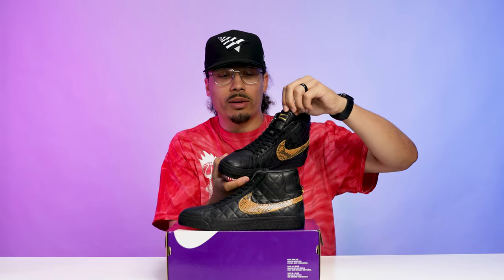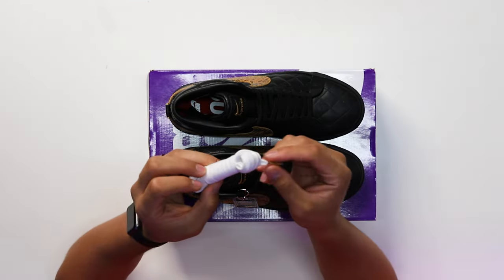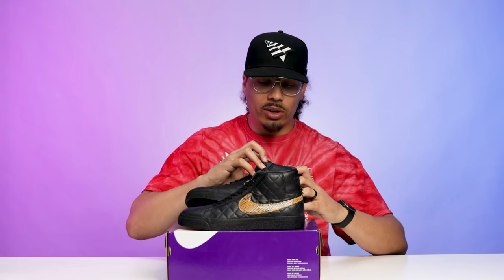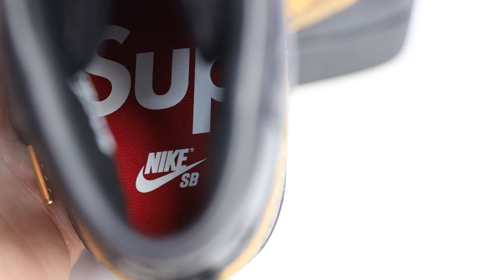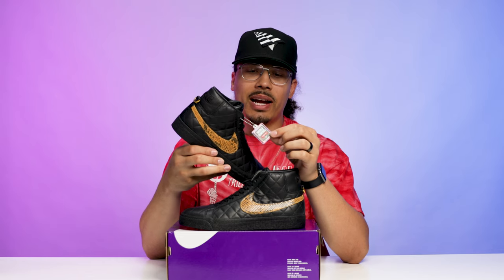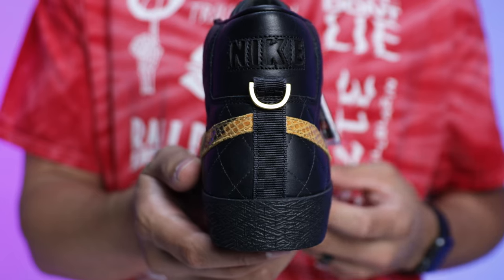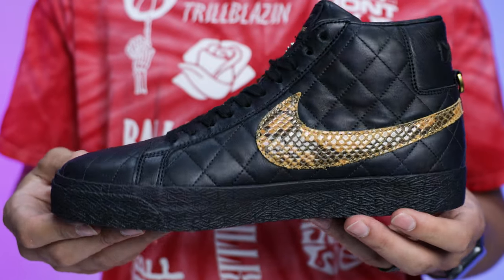On the top of the tongue it says Nike SB with a gold swoosh and Supreme just below that, also in gold. These come equipped with a pair of thick black laces and an additional pair of white laces with gold tips on the edges. On the inside of the insoles, if you put the two shoes together it says Supreme in all red with white text and Nike SB just below that. There's also a plastic hang tag that says 'World Famous' with the Supreme and Nike branding on there.